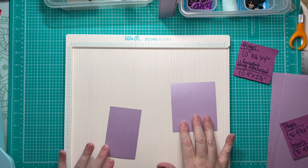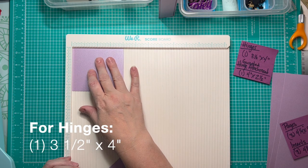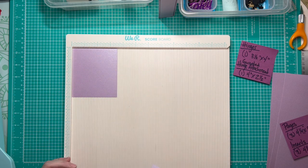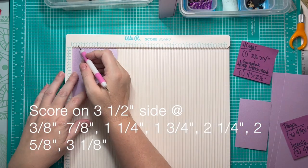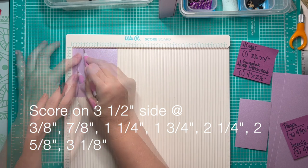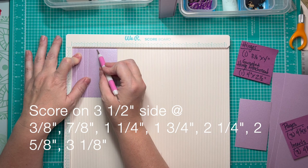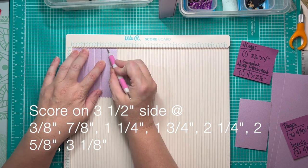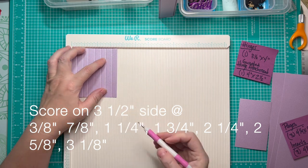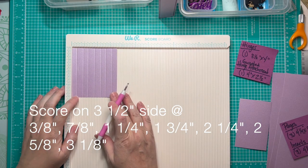For the hinge piece, we need a piece that measures three and a half by four inches. We put it in on the three and a half inch side and score as follows: three eighths of an inch, seven eighths of an inch, one and a quarter inches, one and three quarters of an inch, two and a quarter inches, two and five eighths, and three and one eighth. It's an odd series of scoring, I'll admit that.